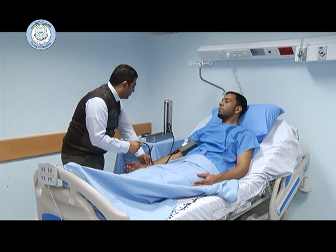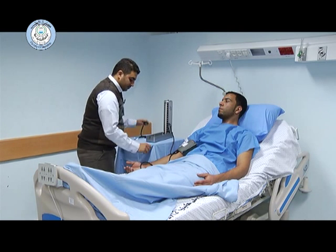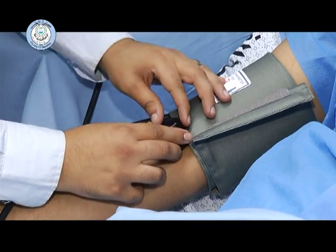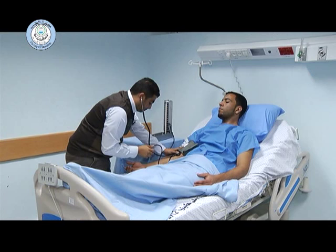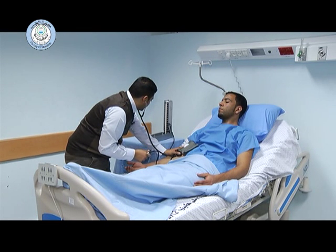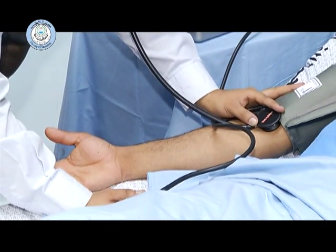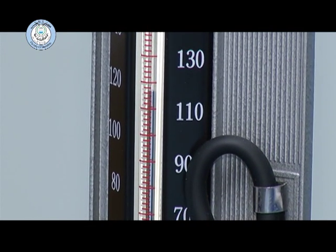After that, we inflate or over-inflate the cuff 20 to 30 mmHg above the estimated systolic pressure determined by the palpatory method, then perform the auscultatory method. We deflate at 2 to 3 mmHg per beat. The first sound heard is the systolic blood pressure, and the disappearance of the sound is the diastolic blood pressure.